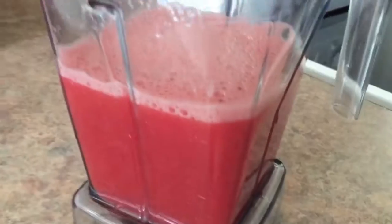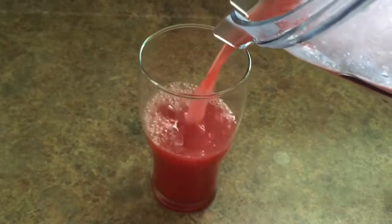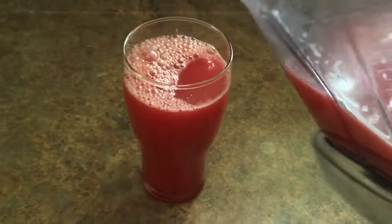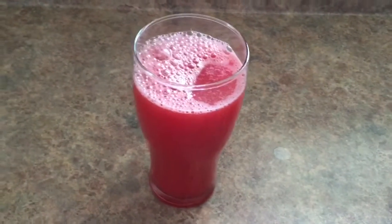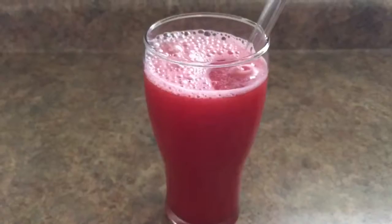Then I refrigerated it for a couple of hours and it's nice and cool and ready to serve. It's really easy and it tastes so good, and it's so much healthier than getting juice from the grocery store that has all that added sugar in it. Plus watermelon is really high in some vitamins, especially vitamin A and vitamin C.